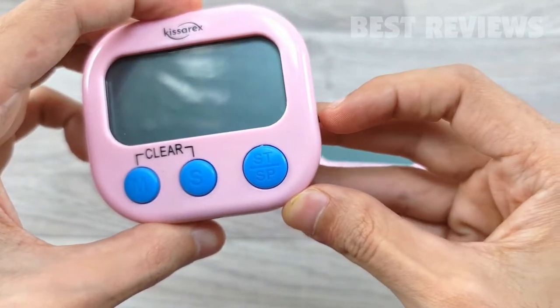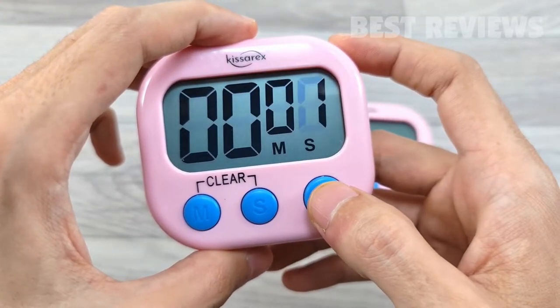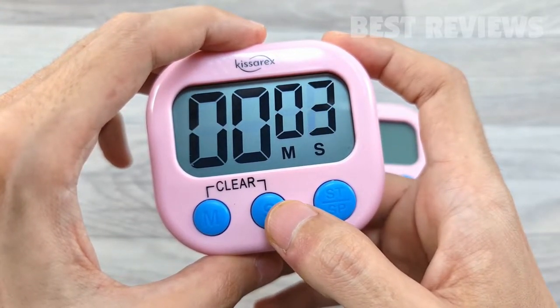This digital timer has an LCD display with large and clear numbers, making it easy to read without worrying about dim light and blurred readings.